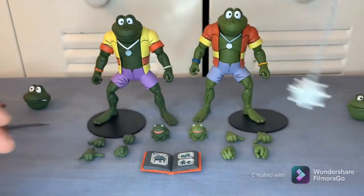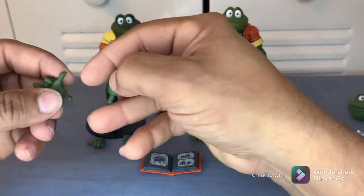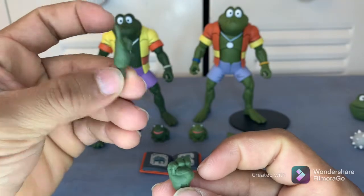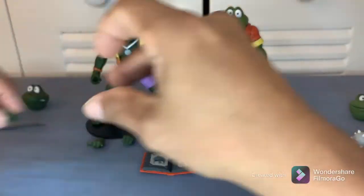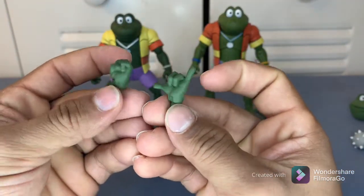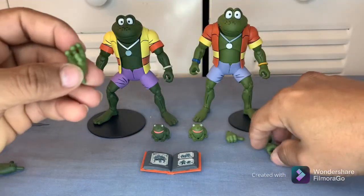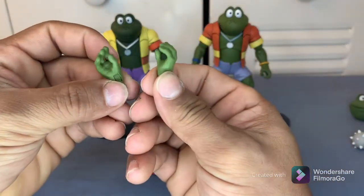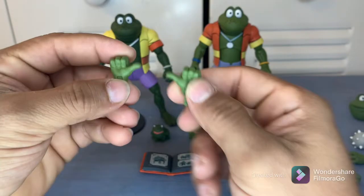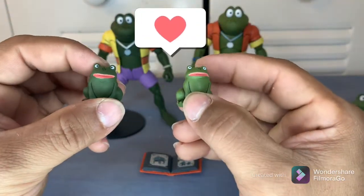They both come with interchangeable hands — once you get one figured out it's the same thing on the other side. You can switch out which hands you want. He comes with open hands and thumbs up, so those are pretty cool to have.